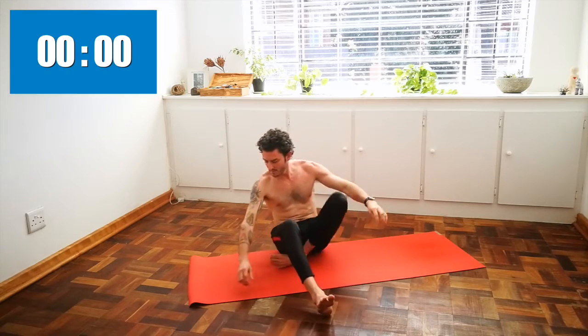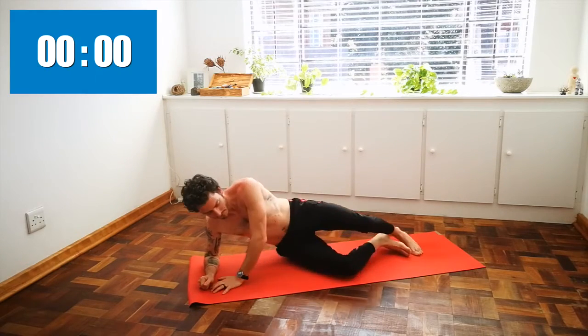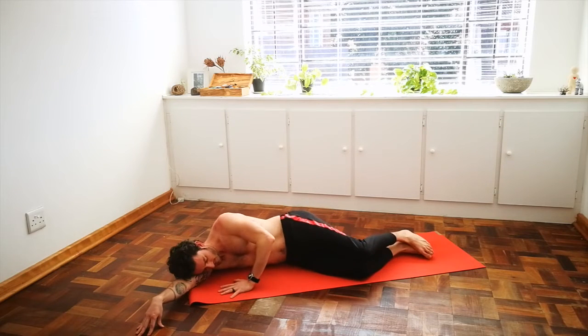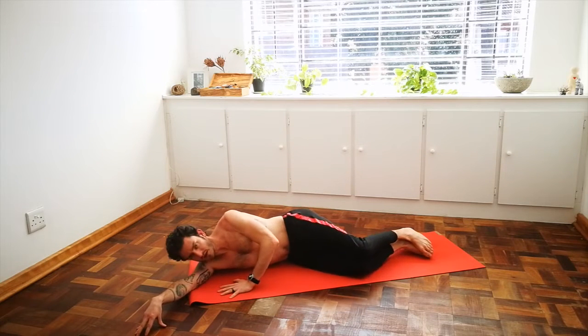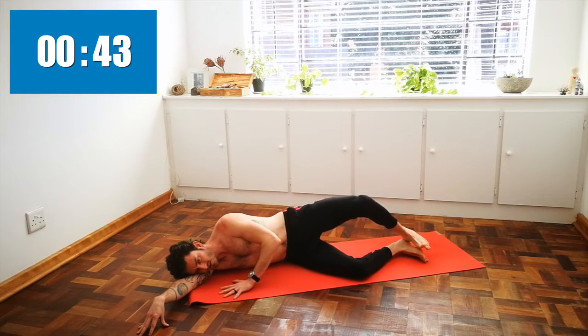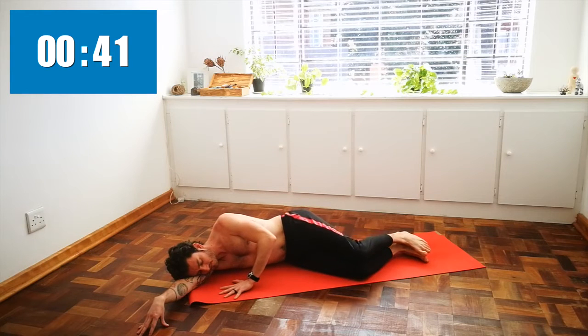Come over to the other side. Inhale here — set up your foundations, exhale, raise that knee towards the sky.